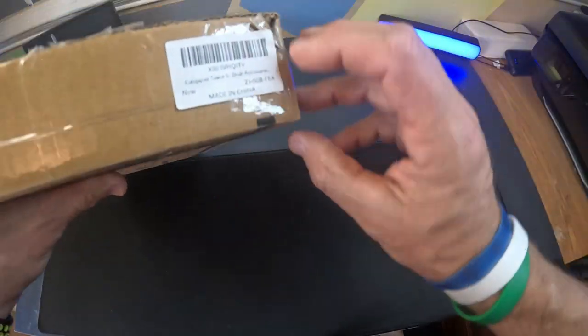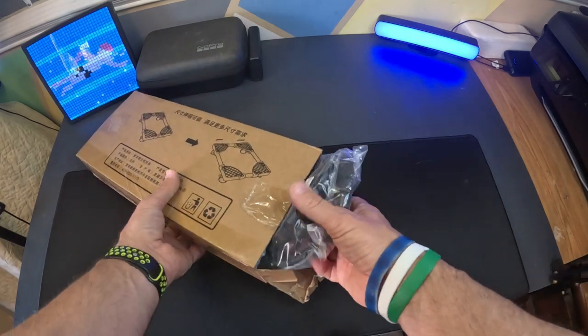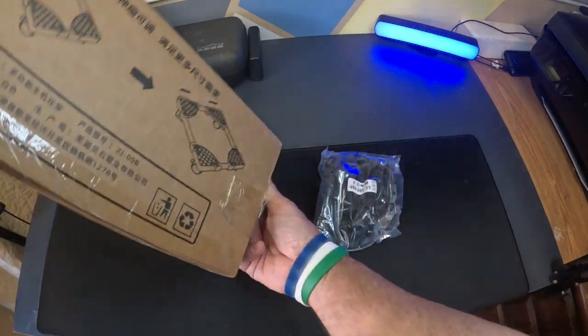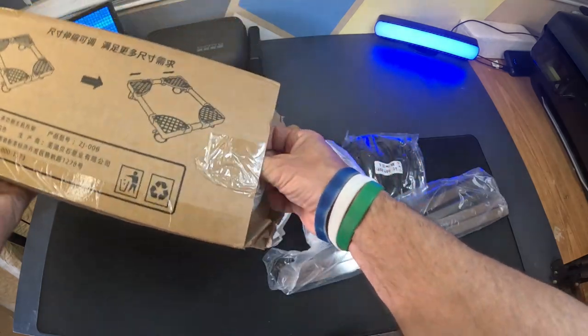What does it say on the end of it here? It just says Computer Tower Deck Accessory. Let's just open it up. And what I really got this for was to lift my computer off of the floor to get a little more airflow under it.